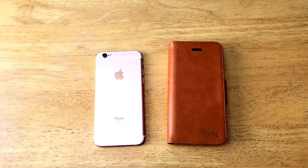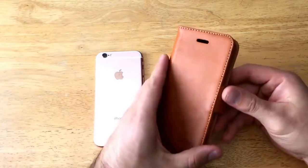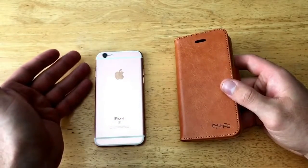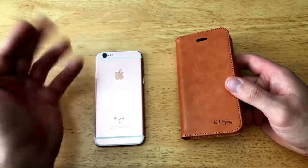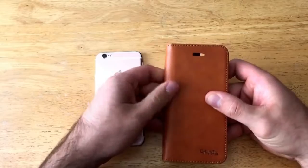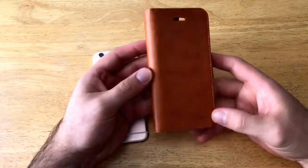There we have it — the detachable iPhone case. This is the flip wallet case for the iPhone 6, 6s, and the 7. I'll be using a 6s to demonstrate with, and I will show you where it varies with the 7. The 6 and 6s are pretty much the same. As you can see, this is made of a leather-type material, with the C-Tunes branding in the bottom right-hand corner.